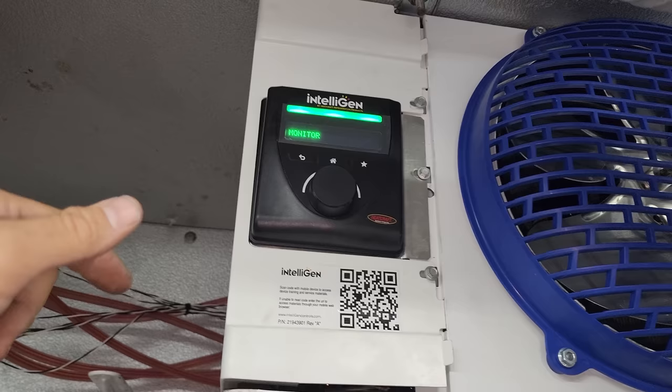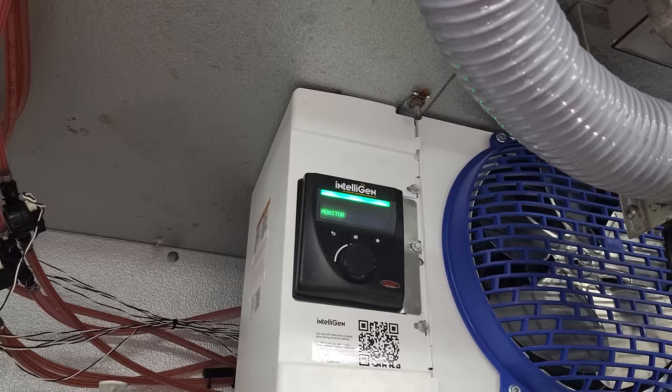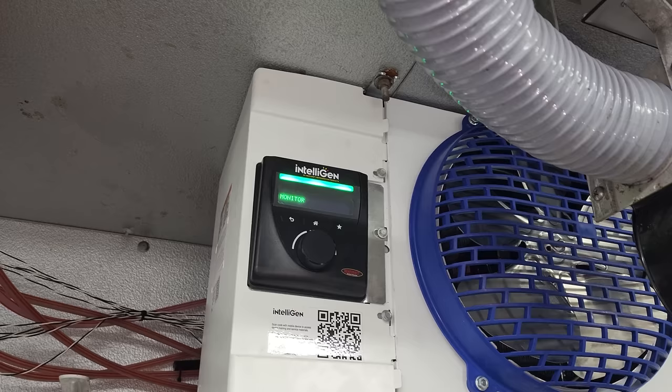The other tip that I don't think a lot of people know is that the EEV comes in the open position — I already talked about that earlier in the video. It comes in the open position, so do not apply power. Leave the power off, do all your brazing, put your nitrogen on the liquid line, let it flow all the way through the suction line, come out the top on the roof, do your brazing. Then when you apply power, you'll hear the EEV close. It's kind of difficult to get it to open up unless you get it to go into cooling mode.